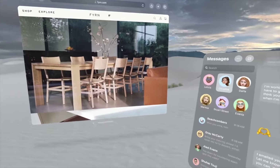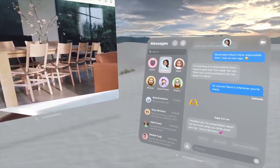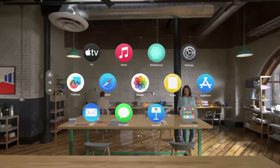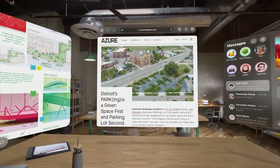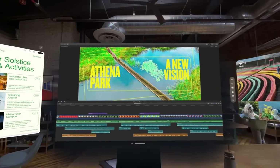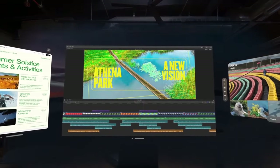When you buy an Apple Vision Pro, everyone has to go through a sort of face scanning process. You use the iPhone with the Face ID sensors to measure the depth and scan around your eyes and your face, and you end up with a custom fitted light seal.